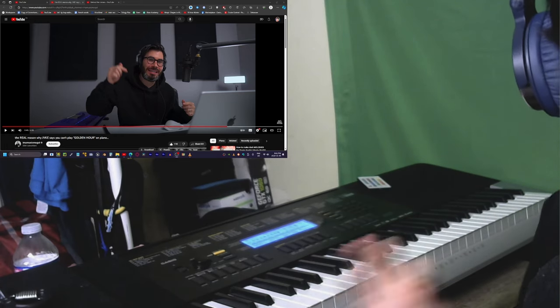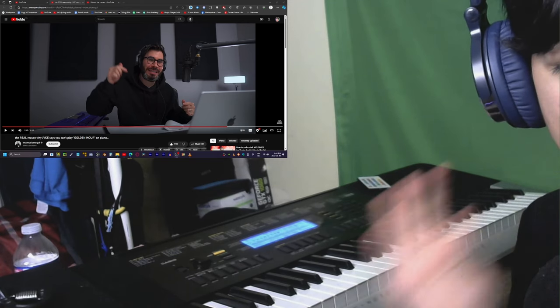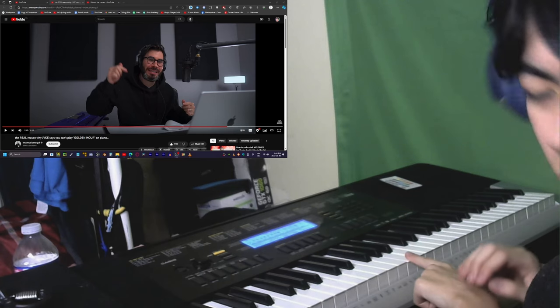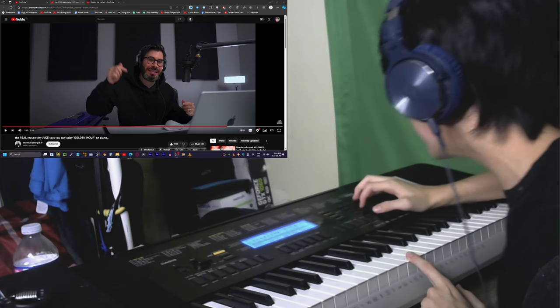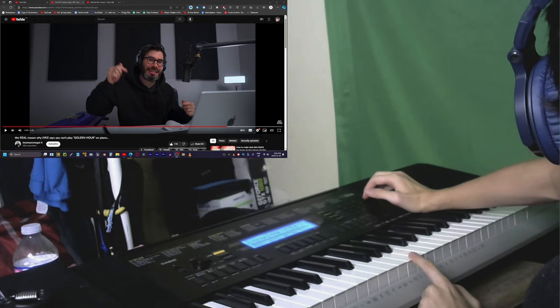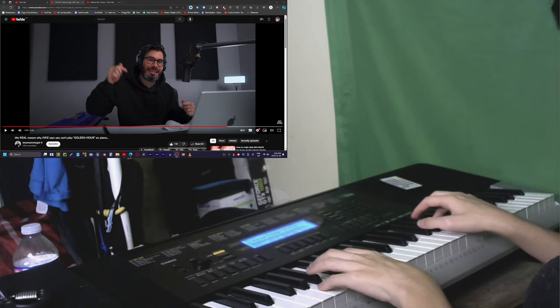The reason why you cannot play Golden Hour on piano is because the normal tuning is set to 440 Hertz. That's 440 Hertz, but if I detune it — I've now detuned my piano to 432 Hertz, and now let's play it.